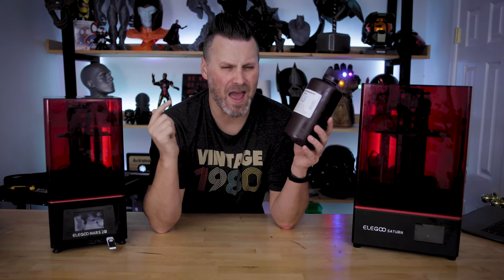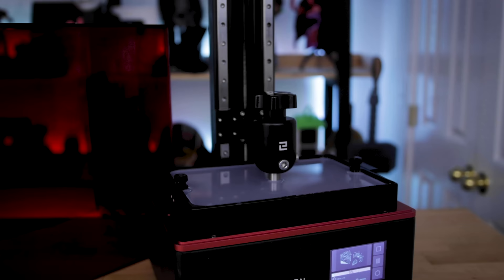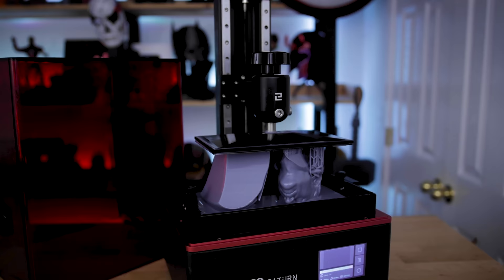Hey, Uncle Jesse, how many things can I print with one bottle of resin? I'm not entirely sure, so today we're going to dig right in and figure that out.